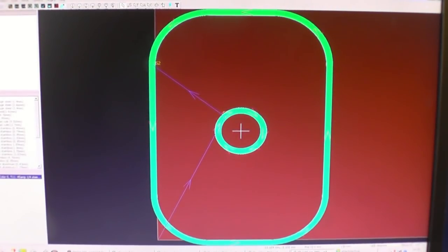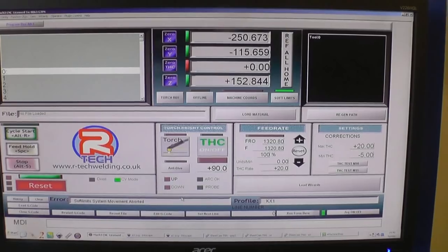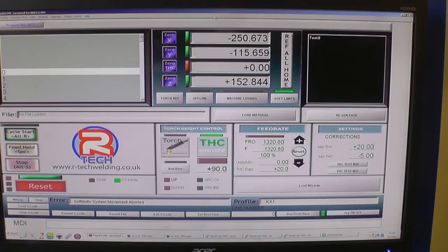I've converted the drawing into a cut path. You can see the little arrows on there — I'll zoom in a little bit. You can see the arrows where it's going to cut. Right, we'll load the G-code.